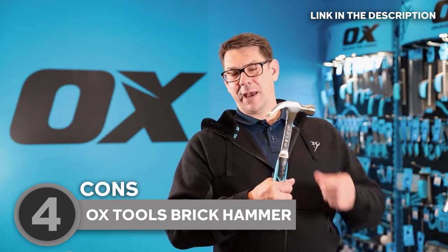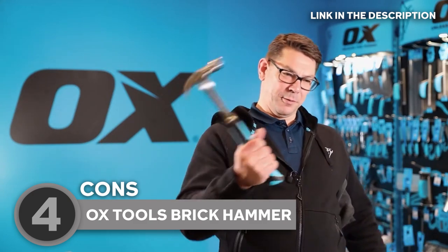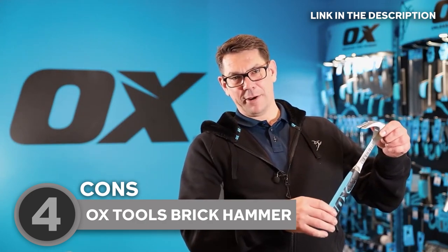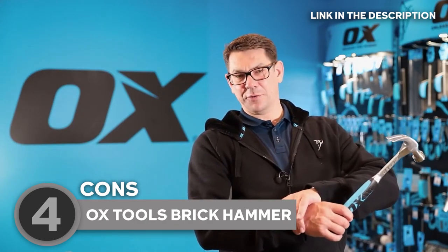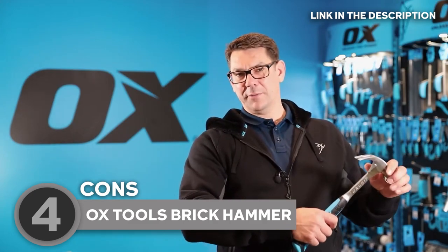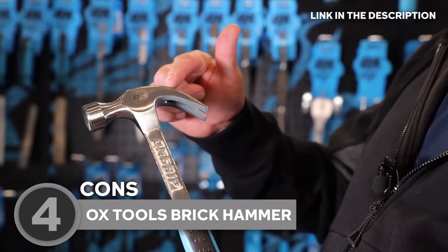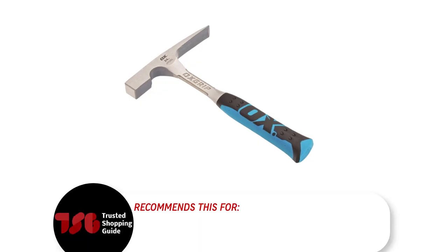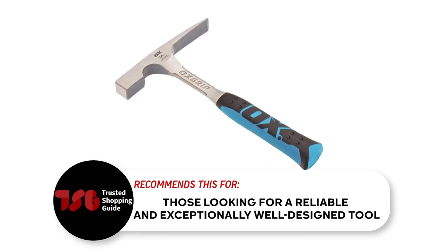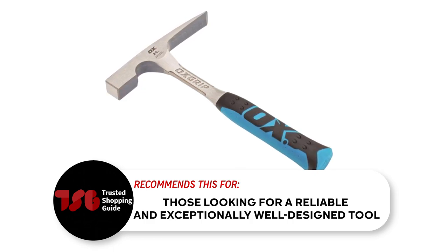While the Oxtools Brick Hammer is versatile, with a dual-purpose face for splitting bricks and general striking tasks, it may not excel in highly specialized applications. If you have specific specialized needs, such as working with delicate materials or requiring a specific type of striking face, you may need to consider alternative hammers tailored to those specific tasks. The Trusted Shopping Guide team recommends this to those looking for a reliable and exceptionally well-designed tool that delivers outstanding durability, impressive performance, and optimal comfort.